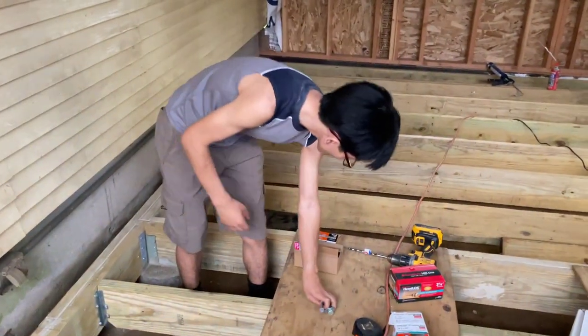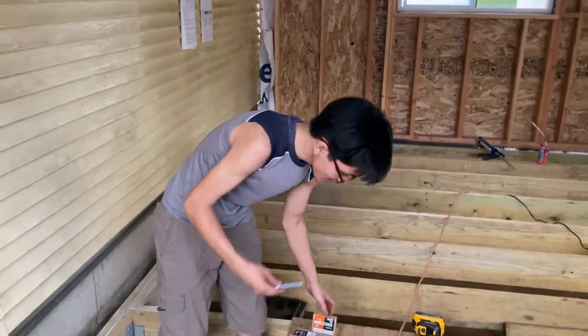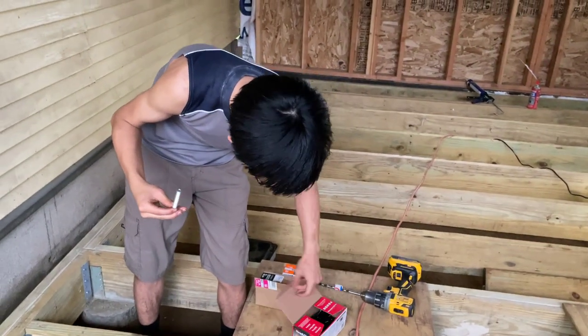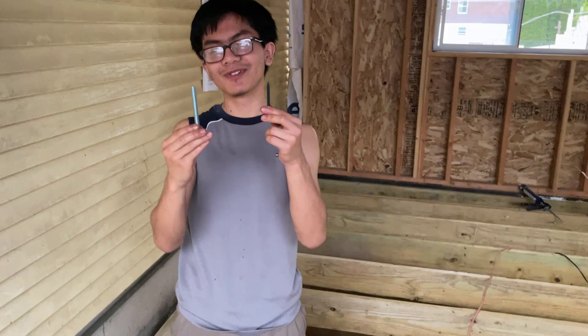In this video, we're going to be talking about carriage bolts, and we're also going to be reminding you that structural screws exist.